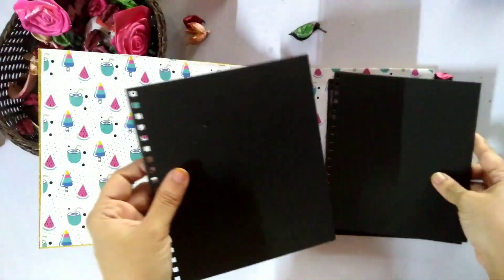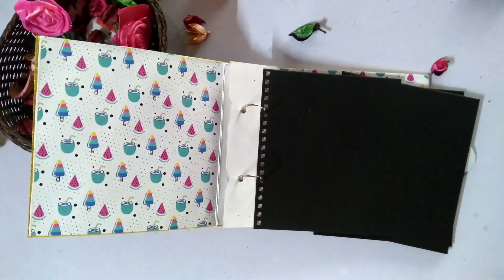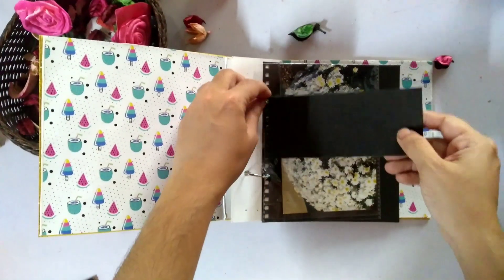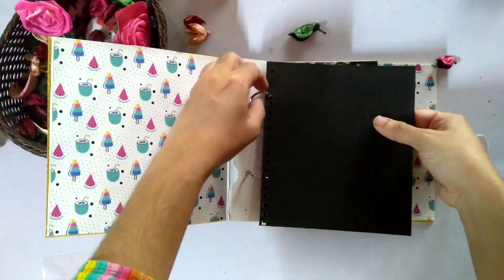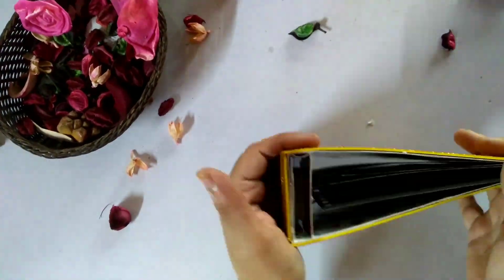Now we have to add one by one sheets and photos. We will add one by one sheets. We will complete this part of the scrapbook. This is basically the scrapbook structure.